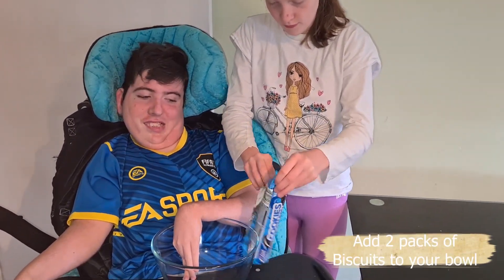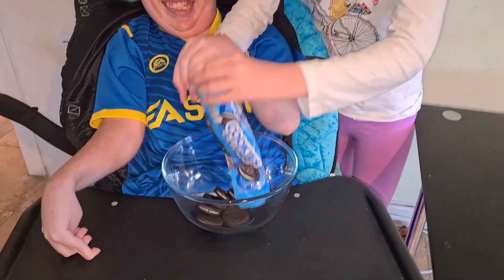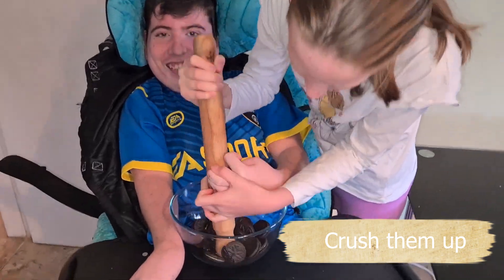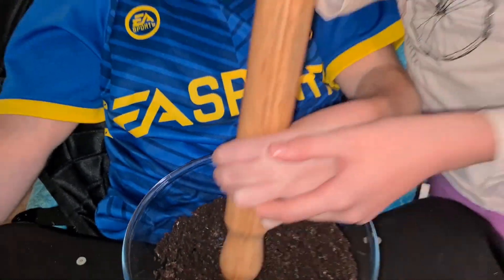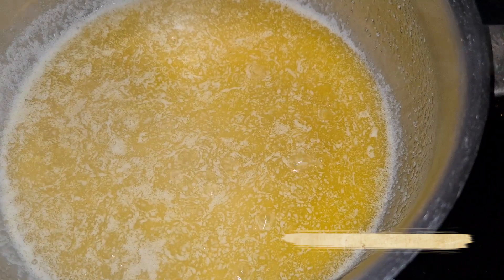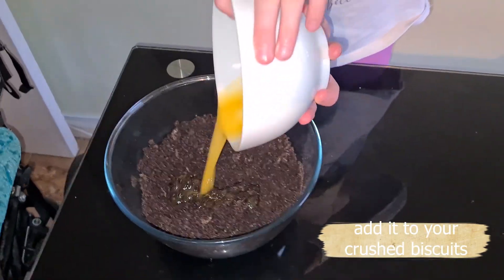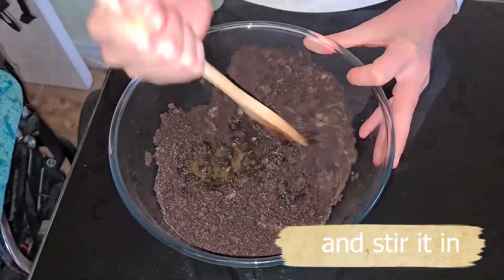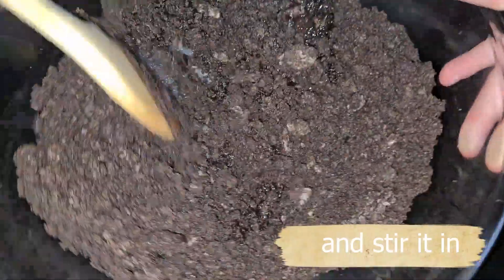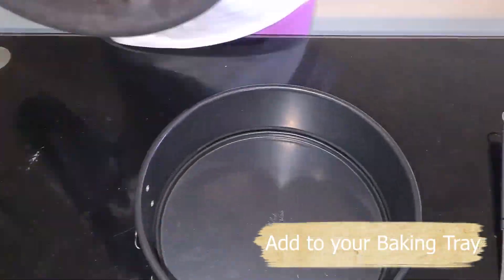First we crush up 2 packets of cookies and cream biscuits. Melt your butter, then add your melted butter to your crushed up cookies and mix it all together. Pour your mixture into an 8 inch springform baking tray.